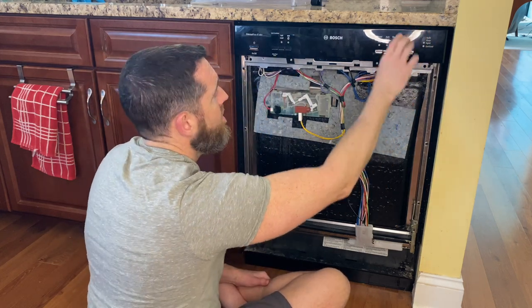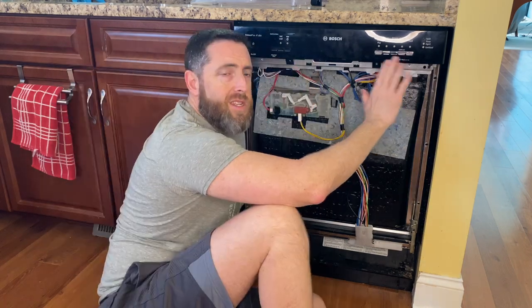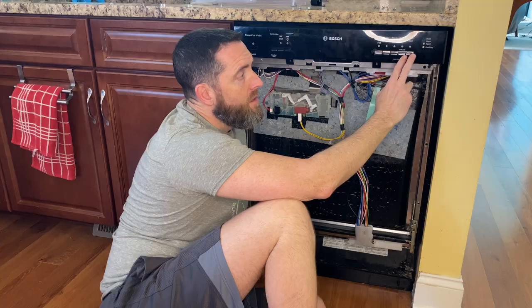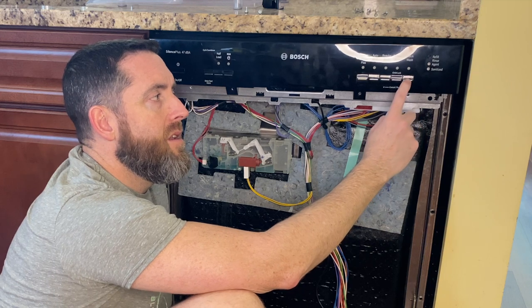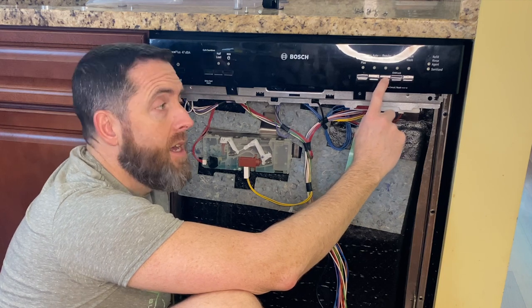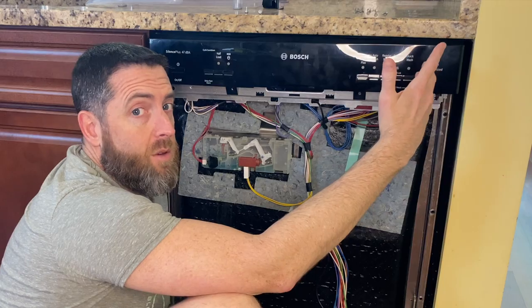That doesn't feel right over there. When I press these buttons they press pretty easily, but these two are indented a little bit and I don't hear any button switch or click like I do with the others. So something's wrong with this - I've got to take it apart and see what's going on.